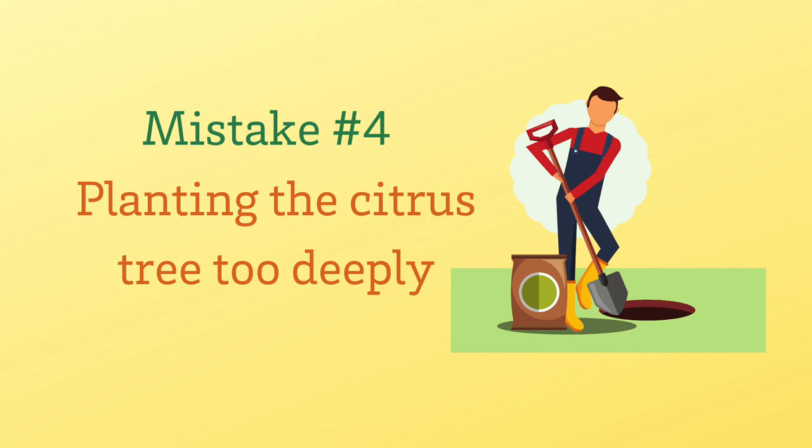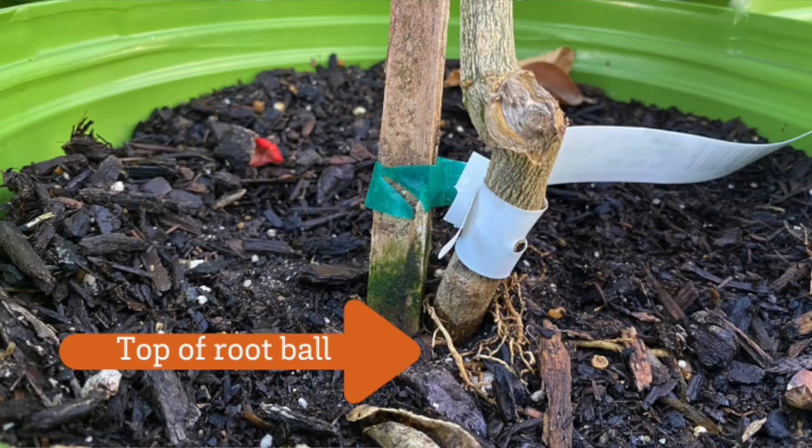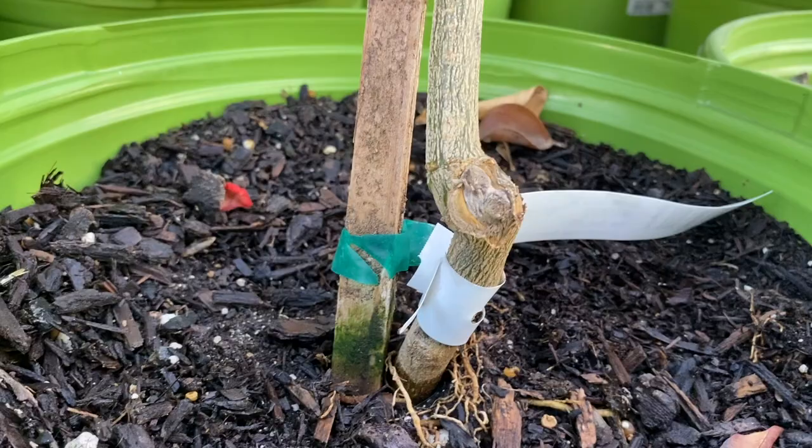Our fourth mistake is one of the biggest mistakes people make when planting citrus trees — planting the citrus tree too deeply. Citrus trees are grafted onto a rootstock, so do not bury the graft. Instead, plant at the level of the root ball. Push that dirt back until the tops of the roots are exposed — that is the level you need to plant your citrus tree at.